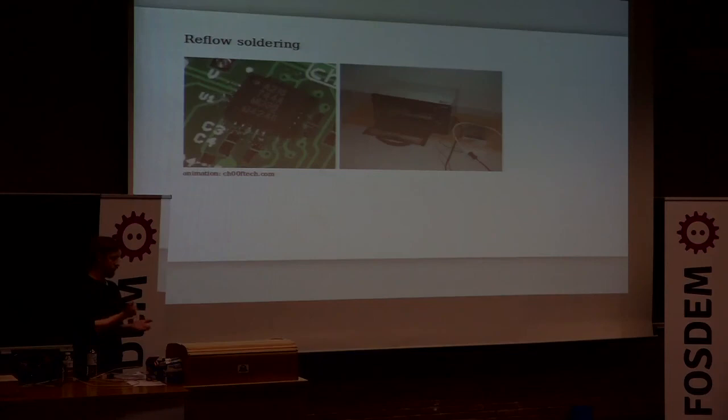You can hand-apply solder paste or use a stencil, which you can get from a lot of PCB batching services. You apply the solder paste, then place your components — you can still do this by hand unless you're doing a lot of boards. Then you use something like a hacked toaster oven to heat the whole thing up and hopefully everything sorts itself out. The solder has a lot of surface tension, so even if your placement isn't totally correct it will often pull components into the right place.